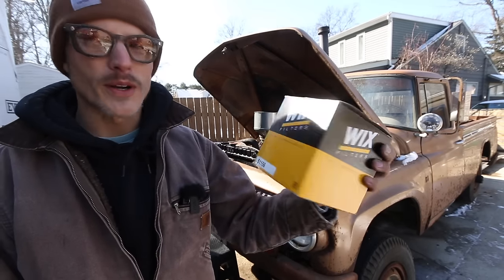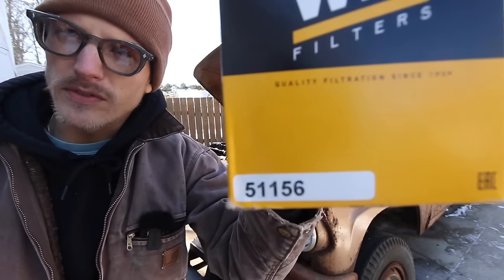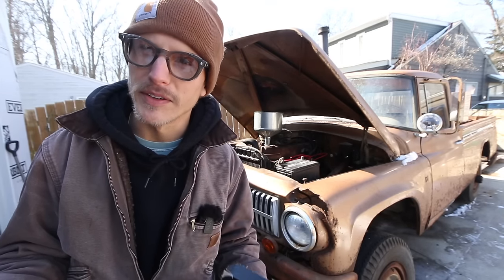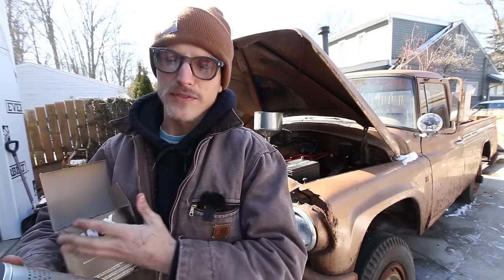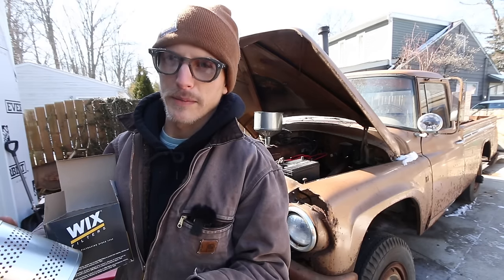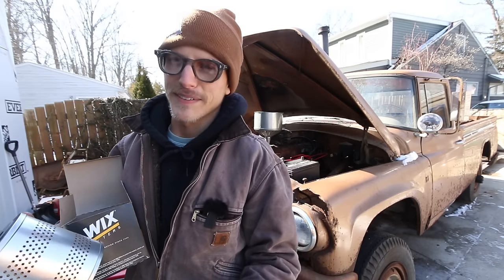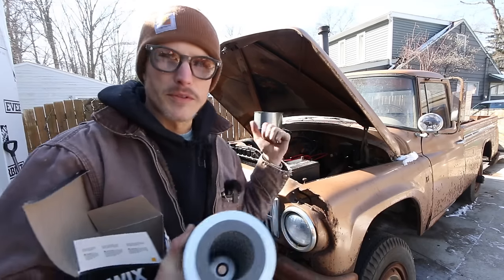All we're going to do is grab our filter, which is a Wix 51156 for these BG241 engines. They give you a couple gaskets. You just plop this in the canister and throw it up there. I like to pre-fill my filters, but with these canister styles and the bolt at the bottom, the oil will just drain out, so I don't pre-fill these. I'm going to pop this in, screw it up there, and then we'll fill this thing with oil.